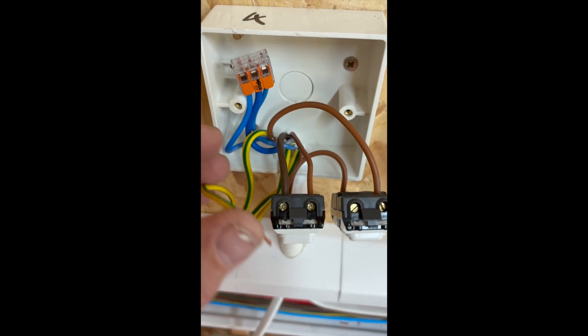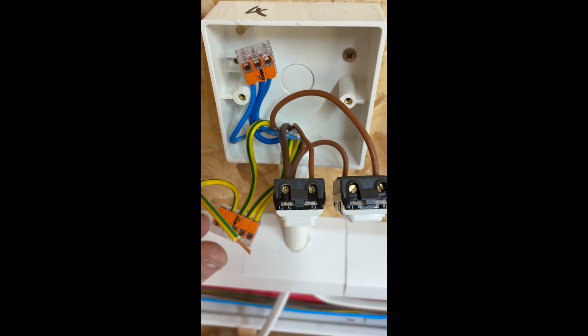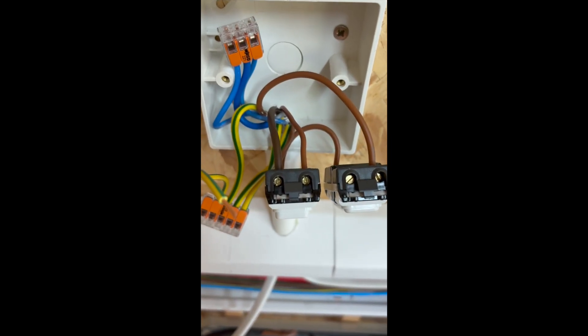Everything else is going to be linked up — all the neutrals and the earth connected in. Then a fly lid to put on the grid plate, and that should be it.